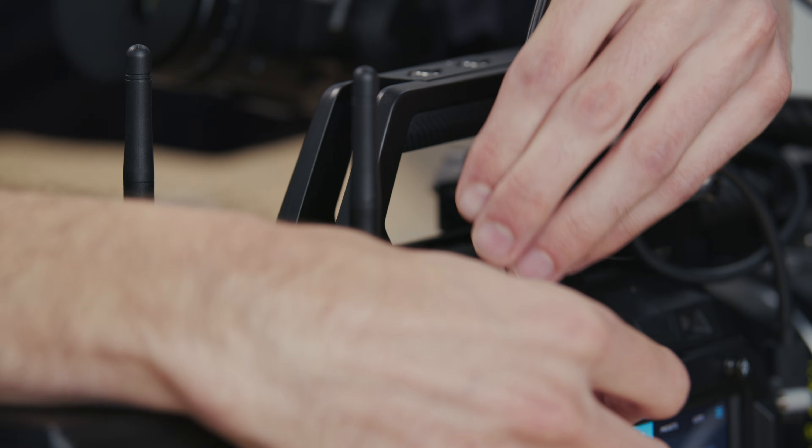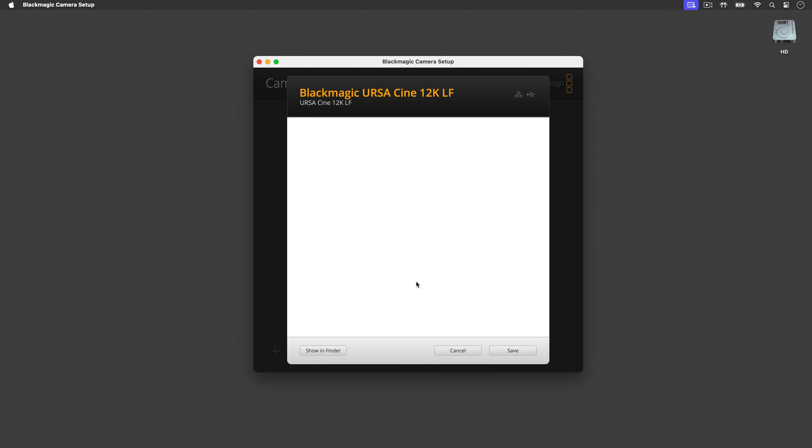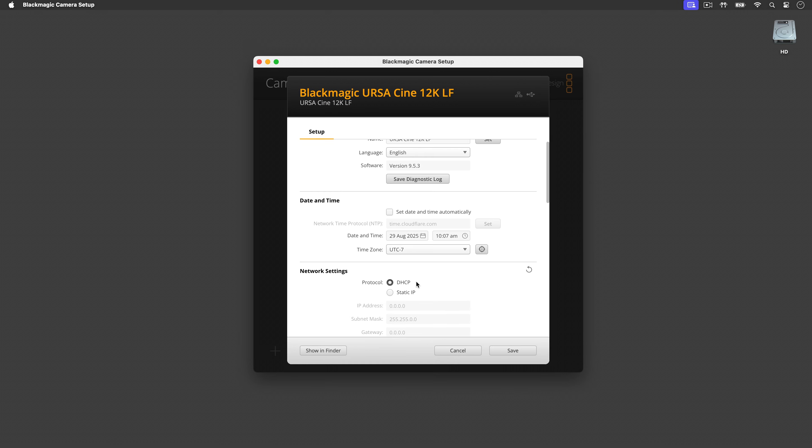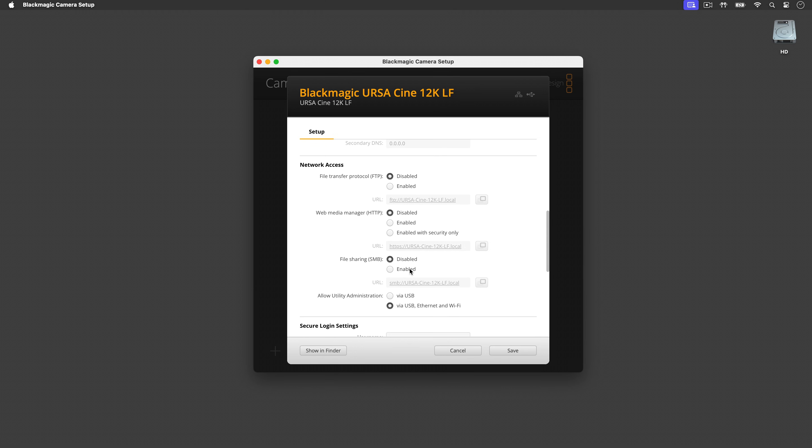After downloading and installing the setup utility, connect your camera via the top panel USB-C port towards the rear. Now launch the Blackmagic Camera Setup. In the Camera Setup app, open Settings, then scroll down to Network Access Settings.